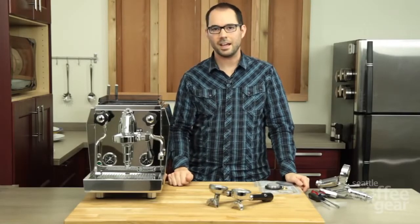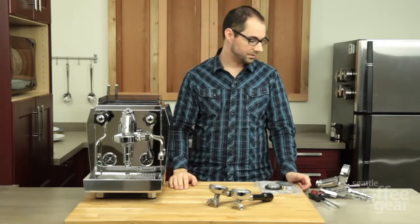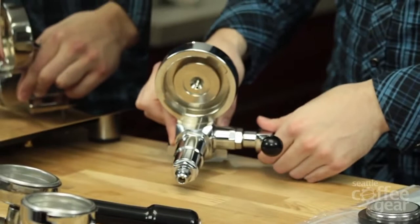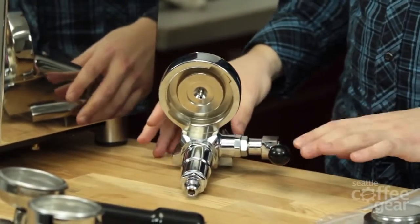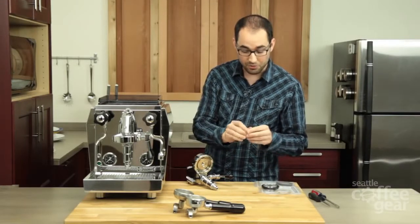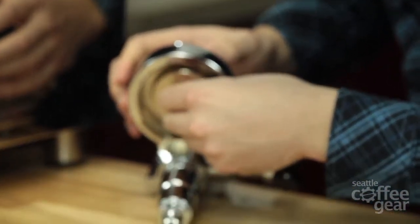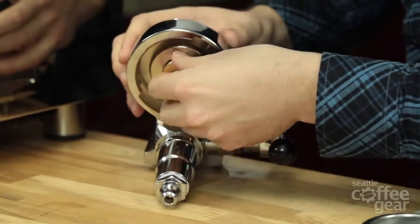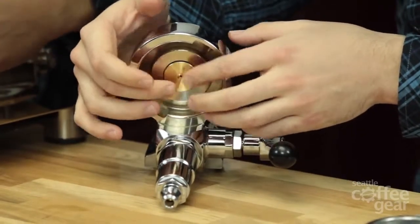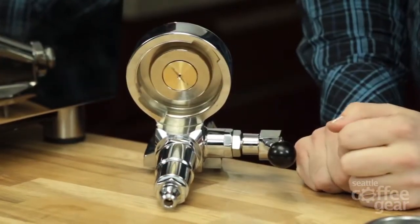Now that you have your brew head gasket, shower screen, and diffuser removed, let's go through the installation process. For the purpose of filming, we've removed an entire E61 brew head here. After everything is cleaned, put your diffuser back — get it as clean as you can because that's important — and only finger-tighten it. You don't want to tighten it too much; it's made out of brass and it's very soft. If you ever have to take it off with a lot of force, there's a good chance you could strip that flathead screwdriver path.